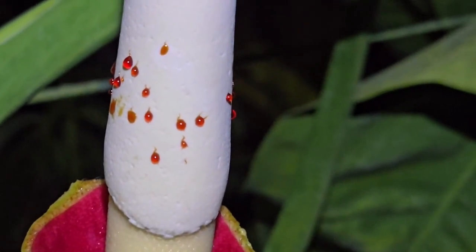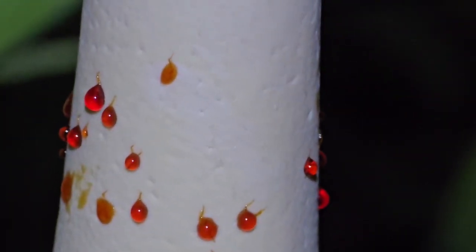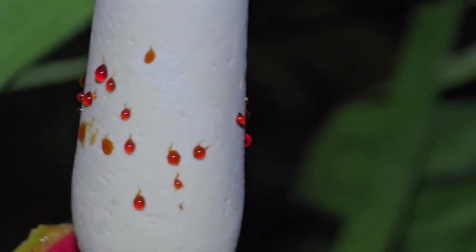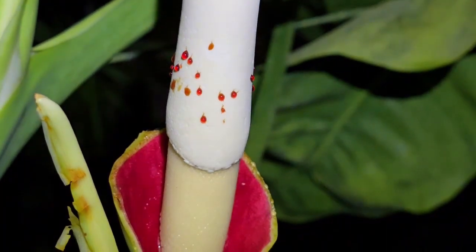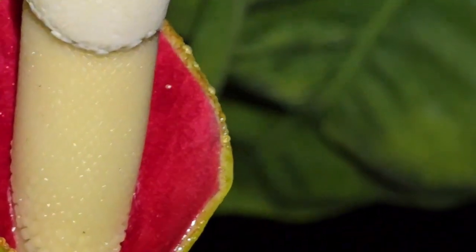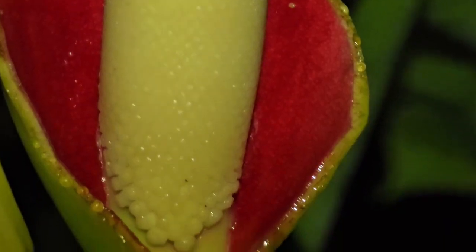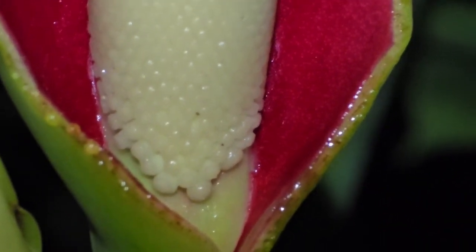And you can see the resin being excreted from the spadix. That resin actually aids in pollination by sticking to the scarab beetles that pollinate the philodendron, and it helps the pollen to stick to the beetles.